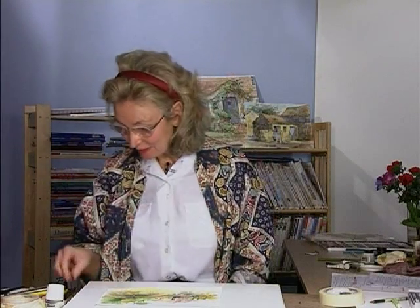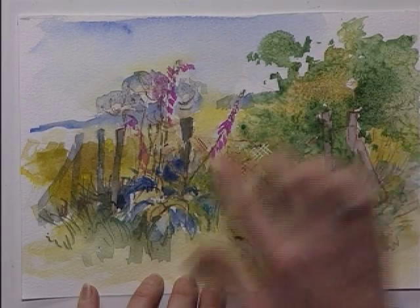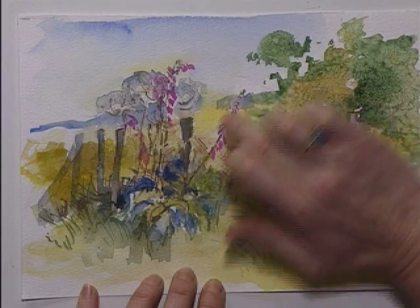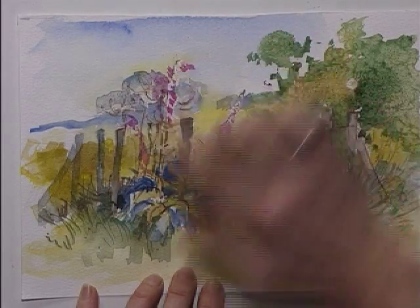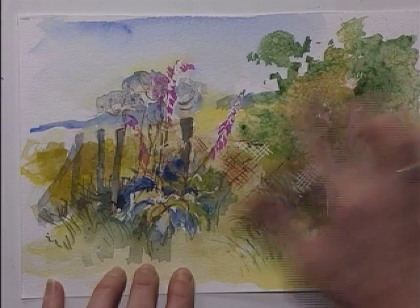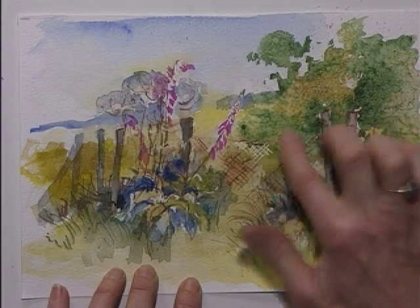For the last section I'm going to rub off the masking fluid and do a little bit more pencil work. Rub briskly over the flowers, over the fence. And rub off the salt, which has now made some really nice markings in the watercolour and across the cow parsley.